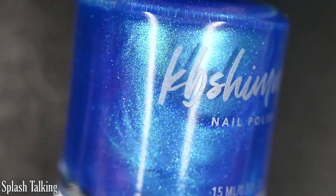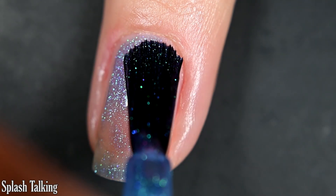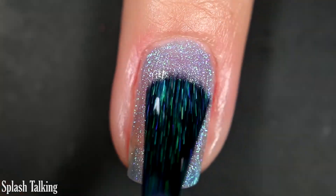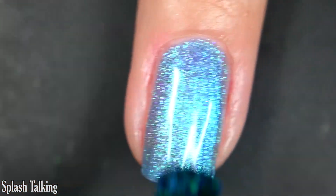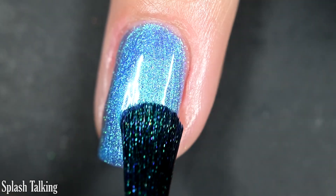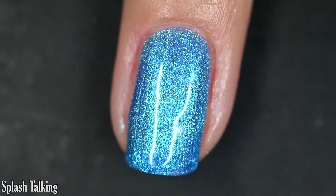Up next we have Splash Talking, described as a bold ultramarine blue nail polish with a shifty shimmer. I had some residual oil on my hands which affected the first coat, but this formula is stunning — very easy to work with. Two coats will probably get full opacity for most people; I did three because the oil made it a little more sheer on the first coat. You'll want top coat, and nothing will be difficult to remove or dry textured.